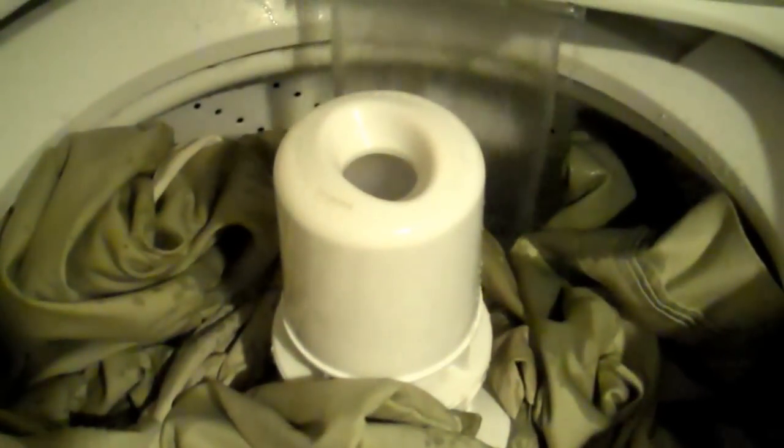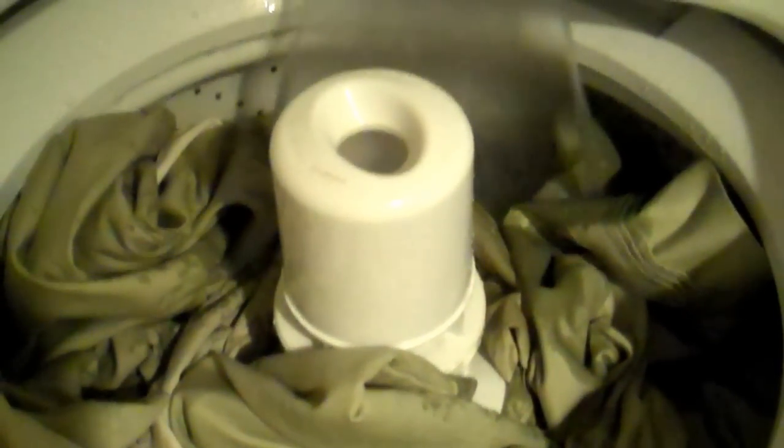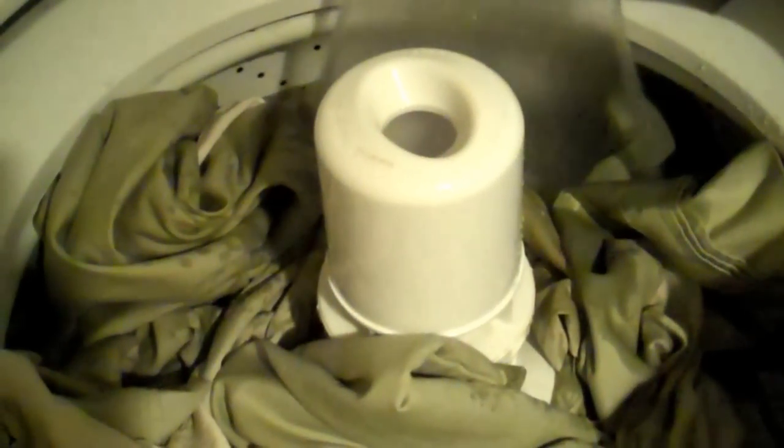I use warm water and a cold rinse. Really hot water is like really hot here, so that's for dishwashers. And if I'm doing baby clothes — which I'm not. My baby's like 40.